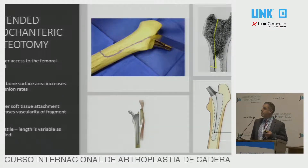So if we do decide we're going to do an extended trochanteric osteotomy, what are the reasons to do it? You're looking for proper access to the femoral canal. You're doing an extended trochanteric osteotomy rather than Charnley-type osteotomies because you want a high bone surface area and an increase in union rates. These are not primary cases. You're also maintaining a longer soft tissue attachment, increasing the vascularity of the fragment, which is part of the reason it's going to heal well. And then there is versatility — you can change the length as much as you want.